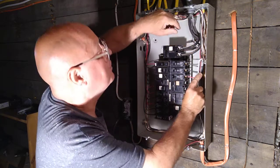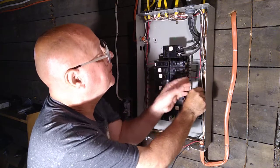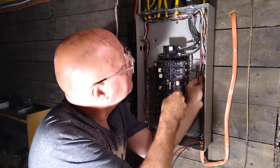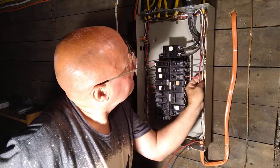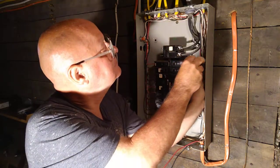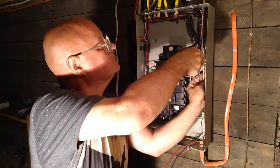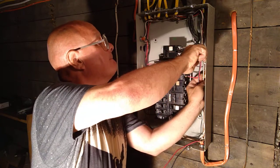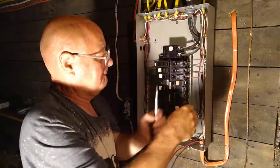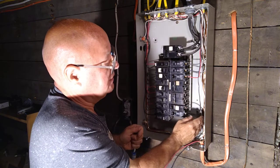I'll bring it back into here, get it back into where I want it, and we will push it back in so it's nice and neat.